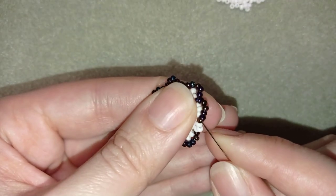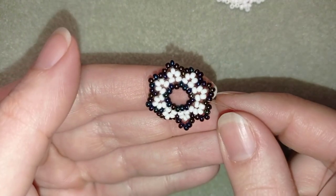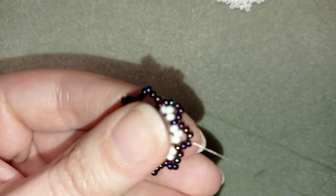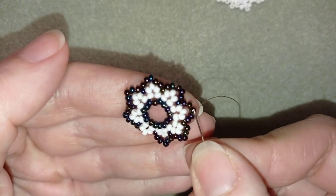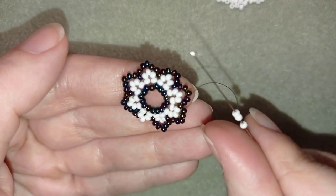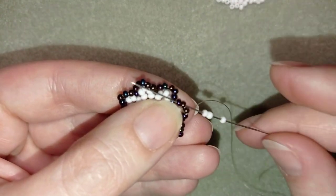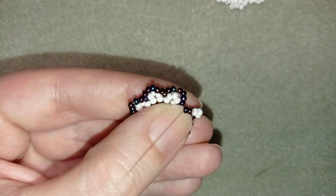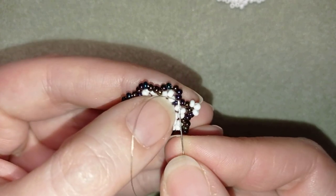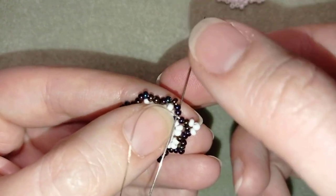Here I am where I'm adding my last five beads from this row. What I'm going to do in my next step is go through the following two beads. I'm here next to the bead that's sticking out the most. I'm taking three white beads and skipping the one that's sticking out the most, going through the following two beads. Now I will skip this one that's at the angle and go through the following seed bead.